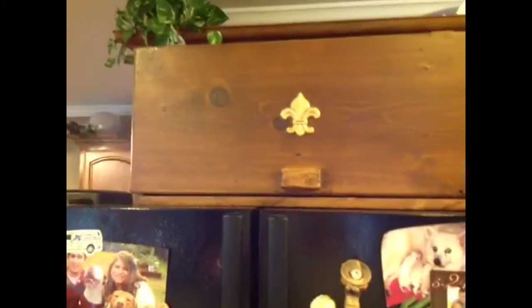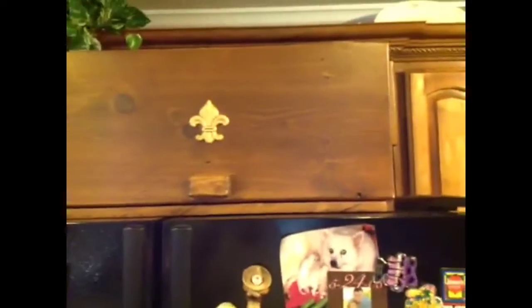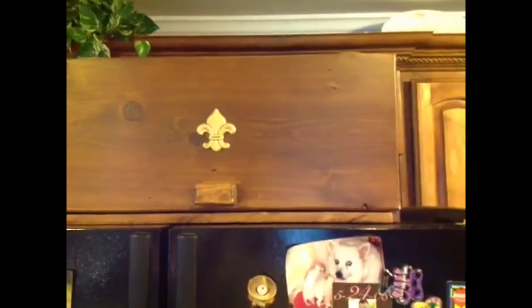But it opens up to be real big — she can put her potato chips, her breads, all up in there. She wanted a little fleur-de-lis on it, so I put a little fleur-de-lis on it. But anyway, that's what I built for Cindy.